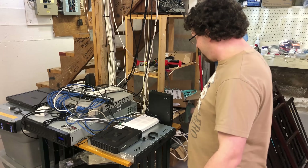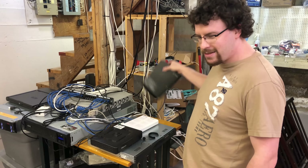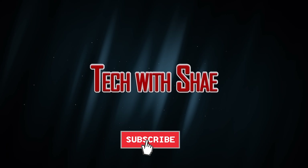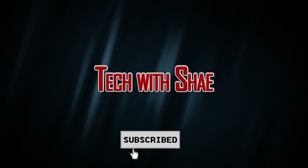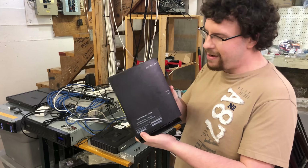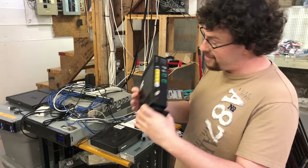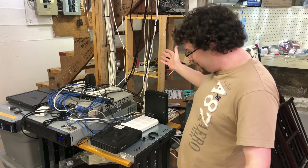Hey YouTube, quick video about my ingenious plan to bypass all the crap my ISP makes me use. Full disclosure, I don't actually have to use the all-in-one router they provide, but your average customer does. Let's talk about my setup right now.